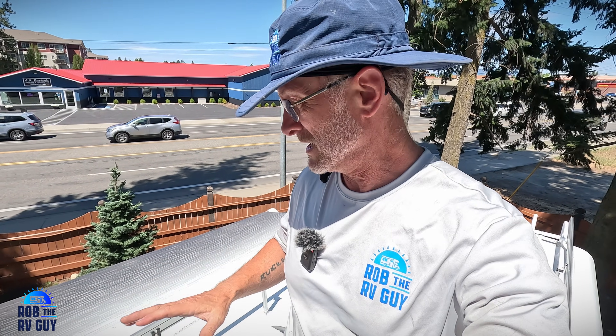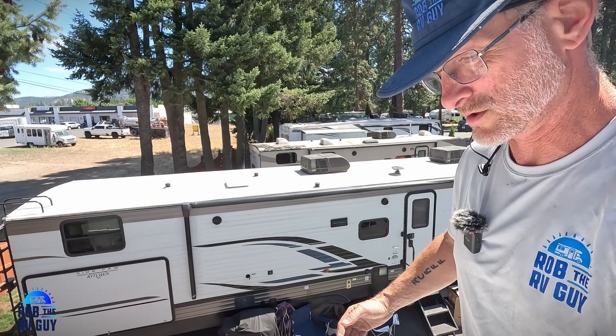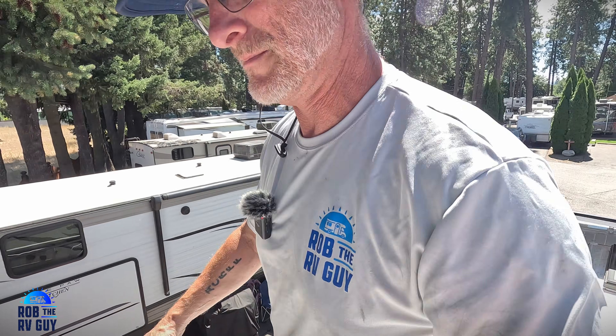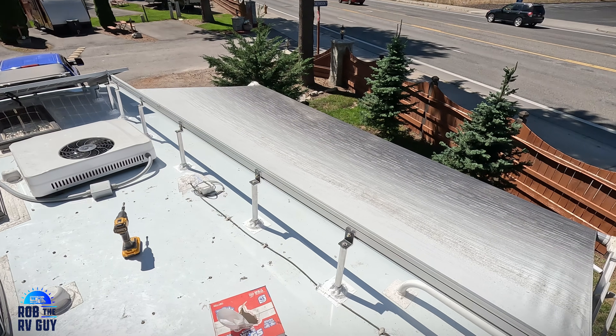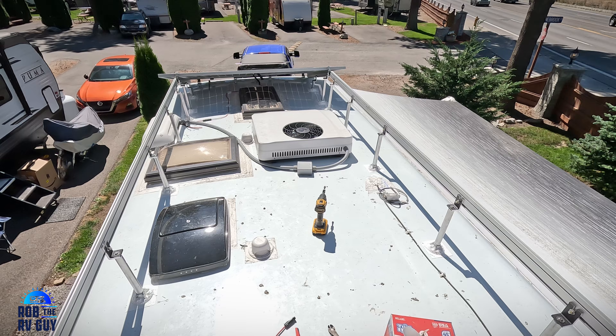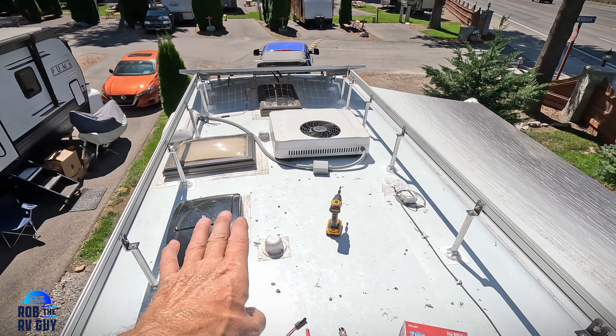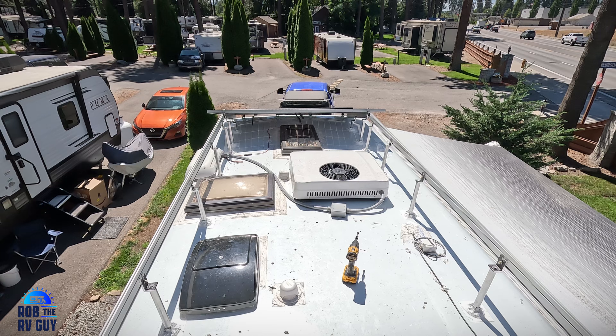We have the rails now. The rails are set up. We're going to start bringing panels up and getting them locked down and installed. Let's take a look at the rails here — real nice. Our panels will sit this way. We just got to wire them up. Let's get to moving some panels.